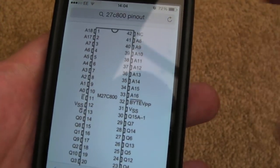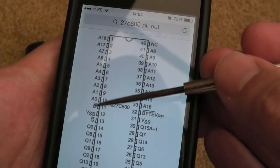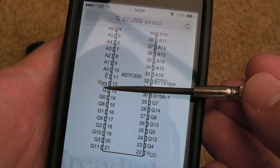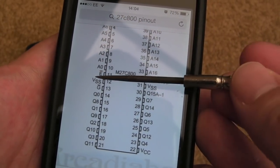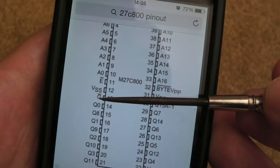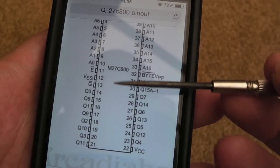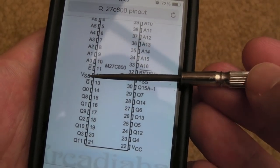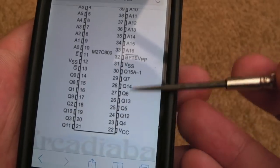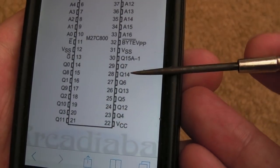I'll just explain some of these pins. You've got address lines prefixed with 'A' - A18, A17 all the way down to A0. Then you've got the E line (active low) and G (active low). I always get confused on this type of chip because what you normally see is CS (chip select) and OE (output enable). Chip select enables the chip into a waiting state; you pull output enable low, and the chip can then output on its data bus.